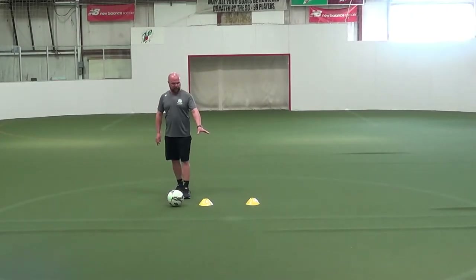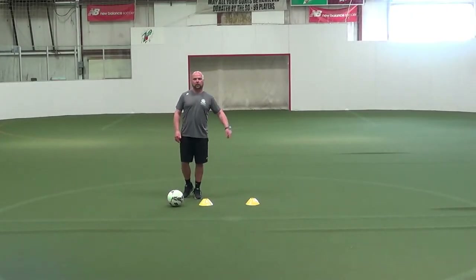So here we have ball mastery. I have two cones, and we're going to work the ball across these two cones.